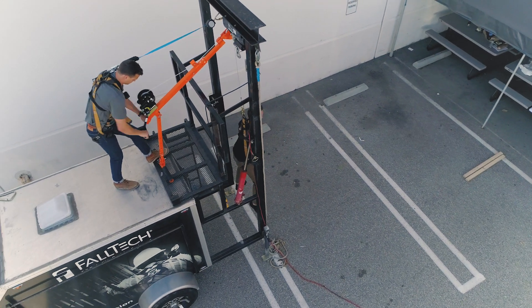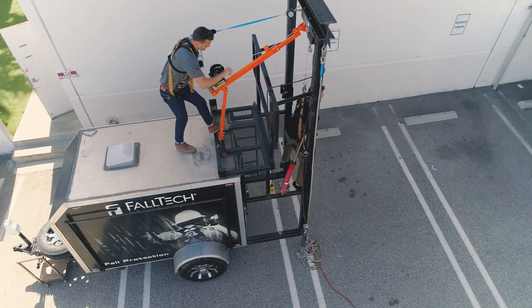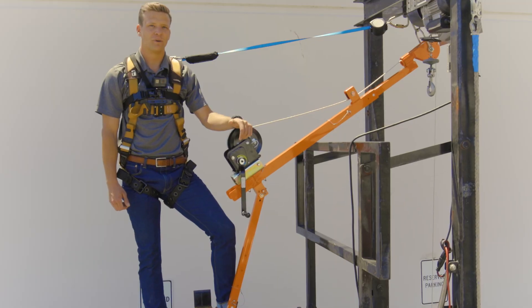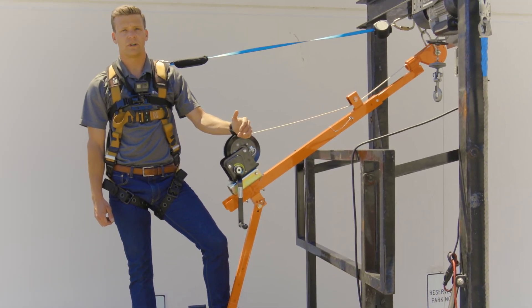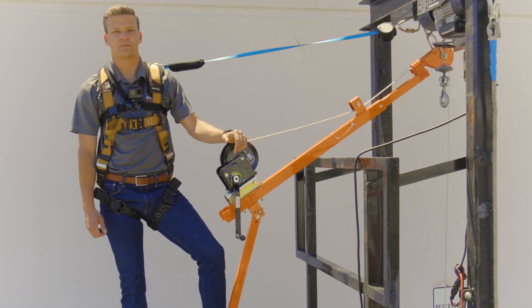The Faultech pull hoist is designed to work as part of a system to raise and lower personnel in confined space conditions when paired with one of several devices. The pull hoist delivers safe entry, retrieval, and fall arrest essentials for personnel, and may be used for material handling with a separate materials-rated winch.